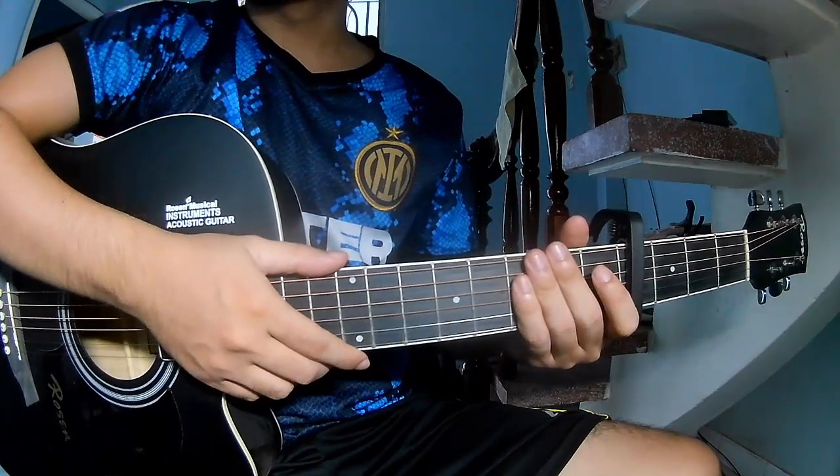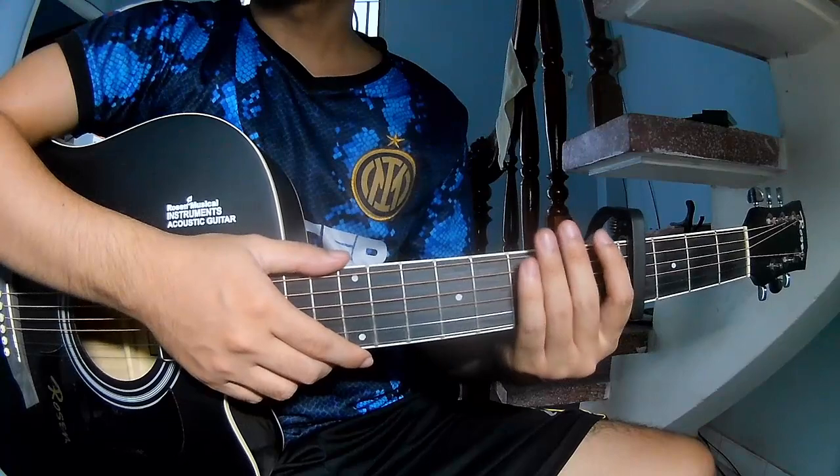Hi everyone, today we share how to play guitar 'Micrane' by Boy With Uke.